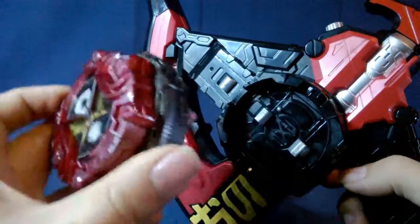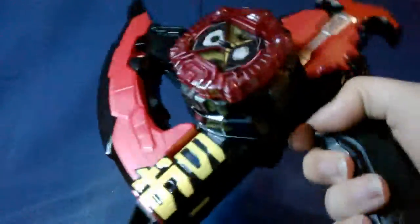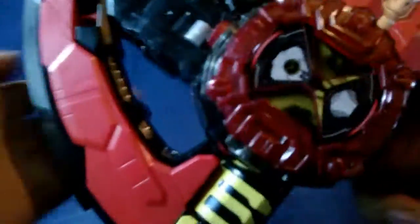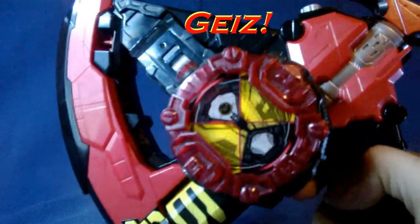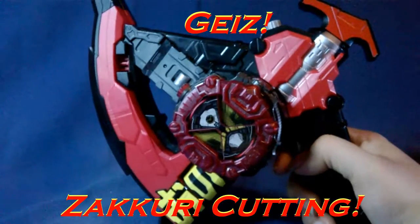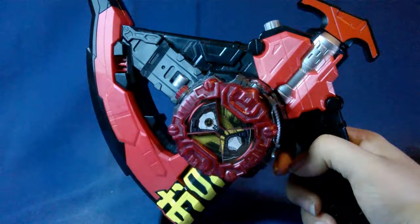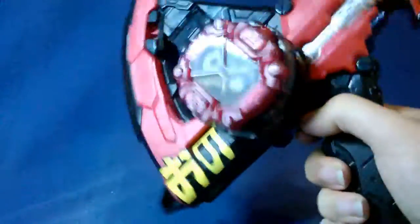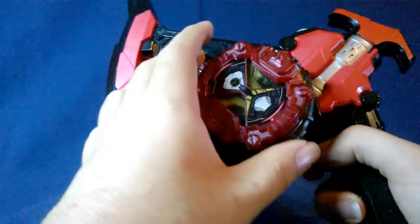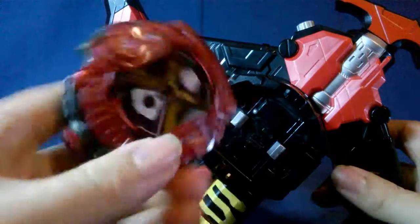Now on to using a ride watch in it. We will use Kamen Rider Gates's ride watch, obviously, because this is his weapon. That's pretty cool — I think it says 'Zakuri Cutting,' which is really cool. I like that, and the funky music with it just makes it all the better. That's awesome. To release it, you press this up and it'll fall out.